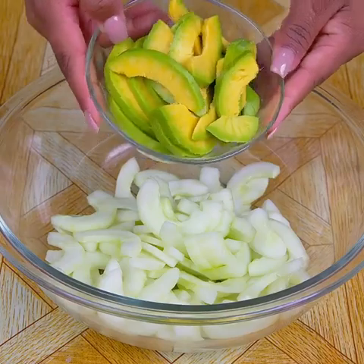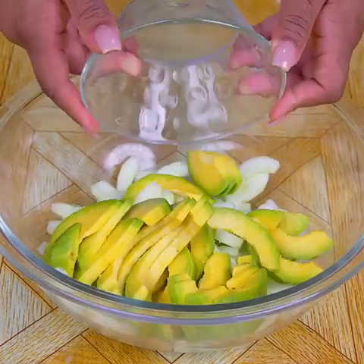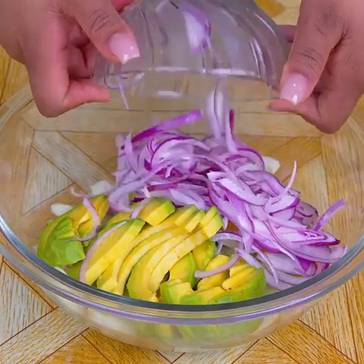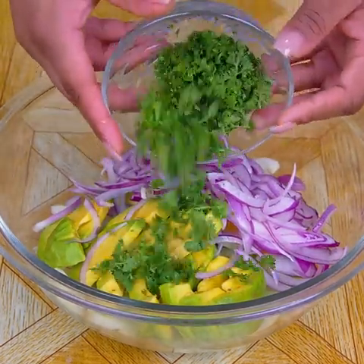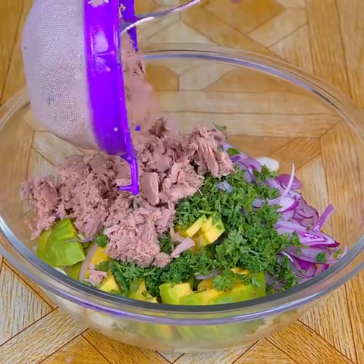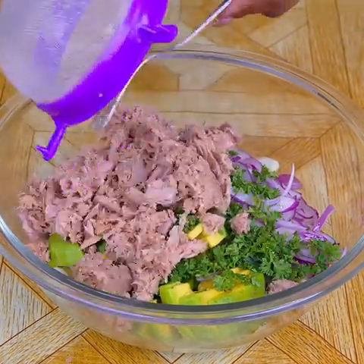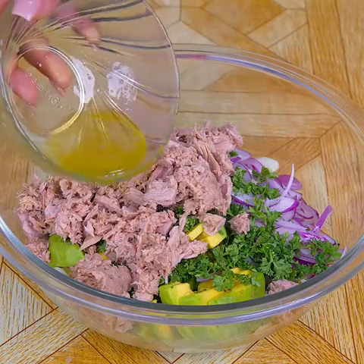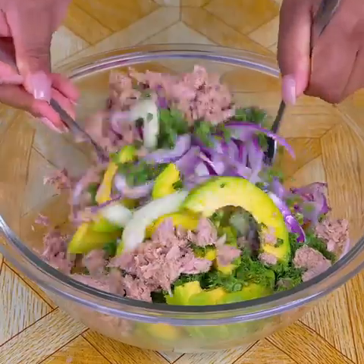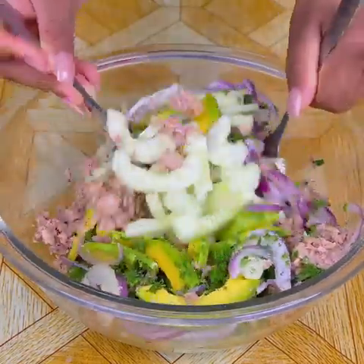In the container where I have the cucumber, I will add the cut avocado. I will also add the onion with the lemon juice I had reserved, a little finely chopped parsley. Also, I'm going to add a can of tuna, already strained, without the oil that the can brings. Finally, the healthy dressing we just prepared. And with the help of two forks, I will incorporate all the ingredients very well.